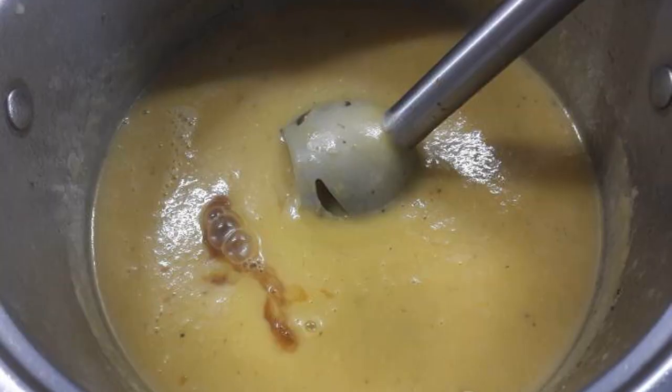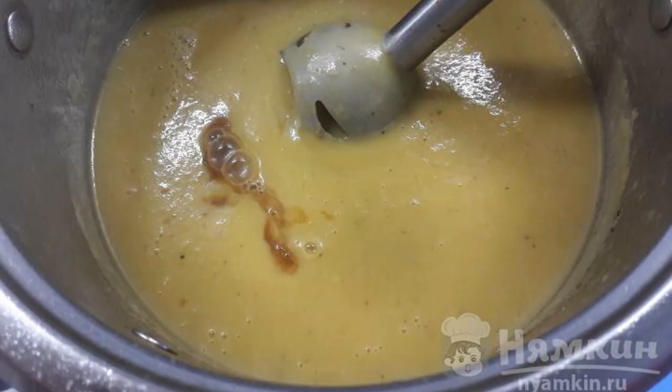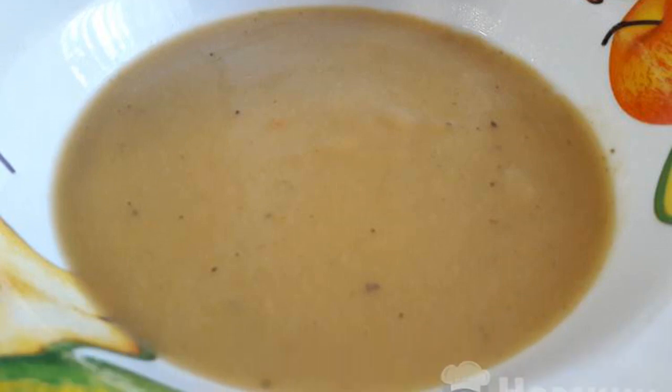Grind the soup with a blender and add sauce. Mix it up. The dish is ready. Enjoy your meal.